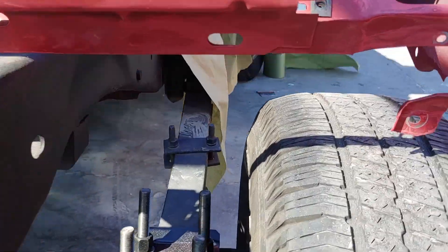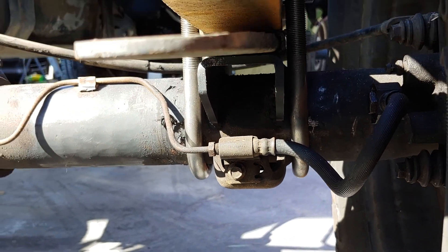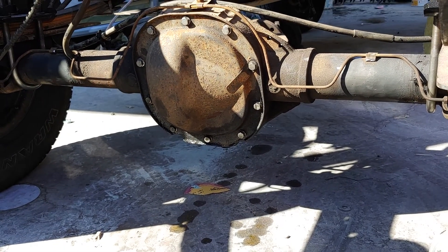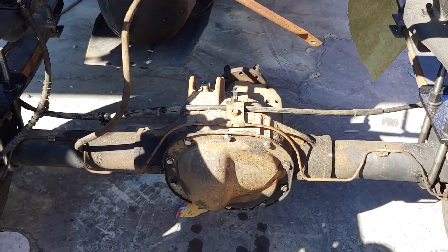We welded them right above the stock perches, and we left those on just so they could hold the brake line. It's an 8.8 out of a 99 Explorer with 3.73s and limited slip. We left the same pinion angle.